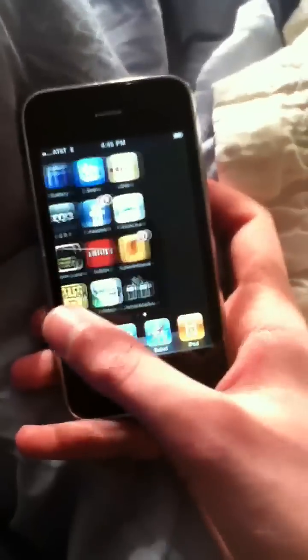So first, take your iPhone 3G — see, it's a 3G, there's no shiny like the 3GS has. It's 8 gig. 3GS 8 gig — see there's no background, no wallpaper. 3G problems.